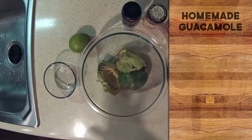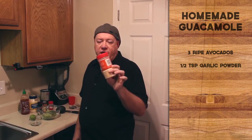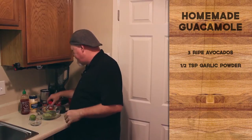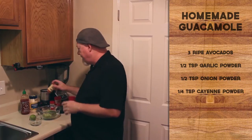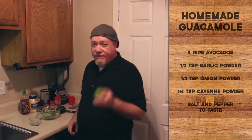While the oil's getting ready, we're also going to have homemade guacamole on the tacos. Homemade guacamole is awesome for all kinds of reasons — number one is avocados, which are high in fat and really good for a keto diet. You're going to need three avocados, about a third to a half teaspoon of garlic powder, the same for onion powder, a quarter teaspoon of cayenne pepper, salt and pepper to taste, and also a lime.